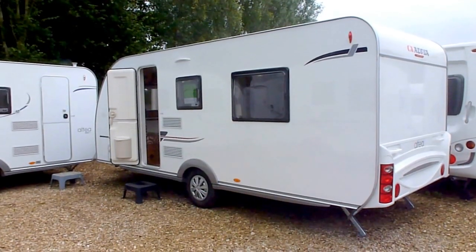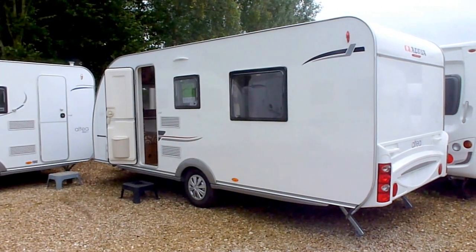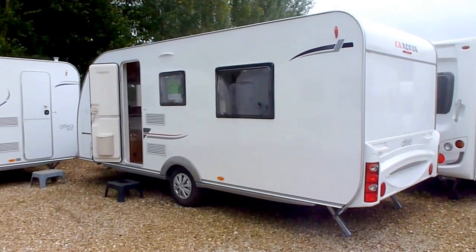Hi, my name is Dave Webb from Venture Caravans and I'm going to show you round this Adria Altea Trent, this 2013 model.